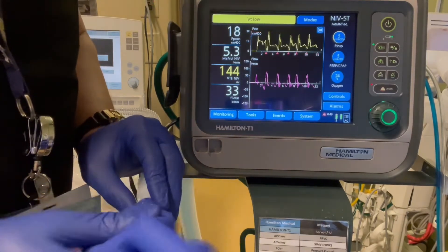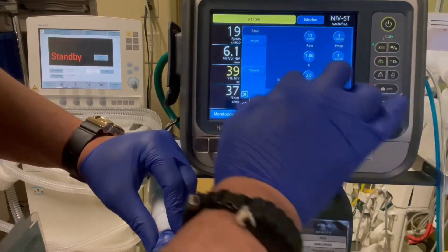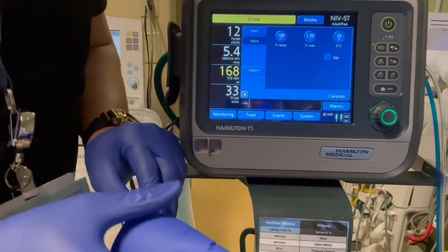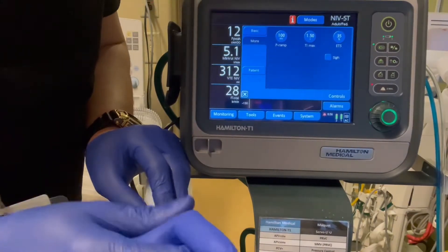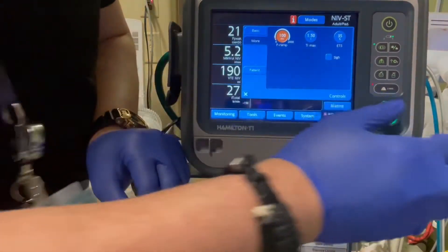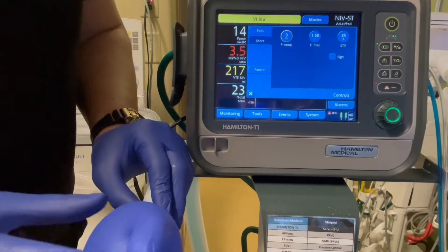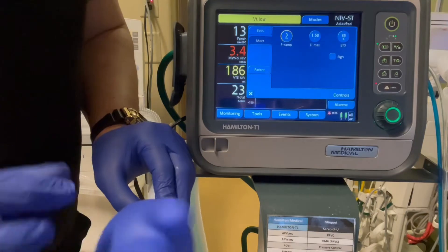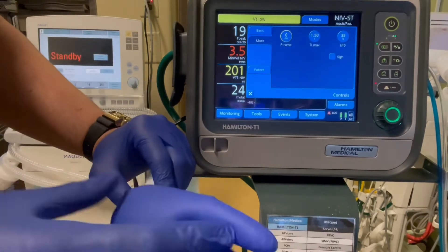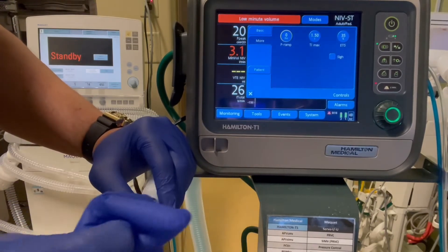First thing we're going to do is go to controls and you'll see this button — More. Hit More and you'll have these three settings that we're going to adjust to make it more comfortable. The first one is the P-Ramp. We're going to dial it down to the lowest setting, which is zero. What this does is it makes sure the patient has the shortest time to reach the targeted volume — they're going to trigger a breath and they're going to get the tidal volume.